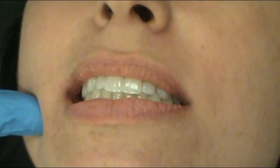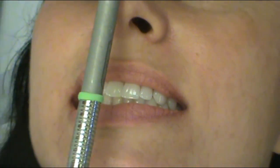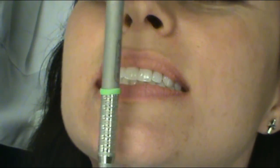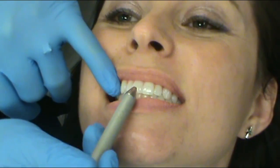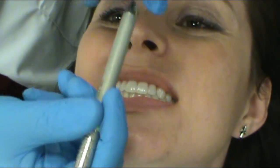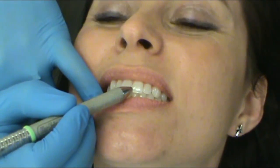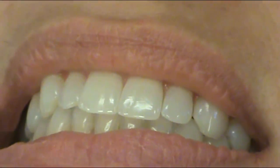The next thing we're going to look at, while she's still biting, is her midline. We can draw an imaginary line from the tip of Ms. Cruz's nose to the very center of her chin. What we want to see is that teeth eight and nine — the central incisors on the maxillary — have their interproximal area right in that imaginary line. We can also see the interproximal area of eight and nine articulating nicely with the interproximal area of 24 and 25. She does not have a midline deviation to the right or the left.